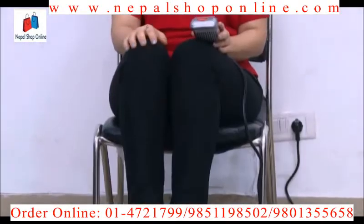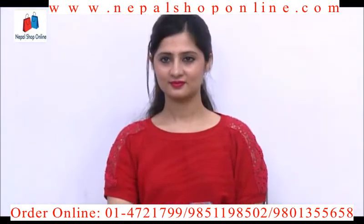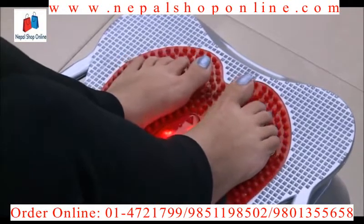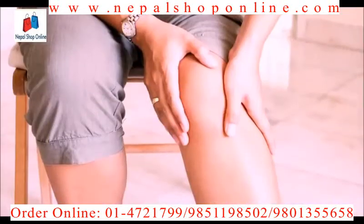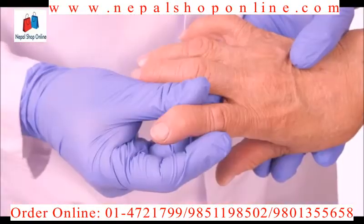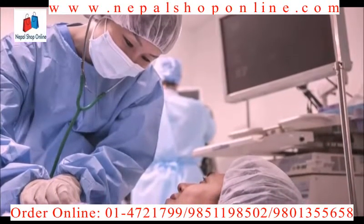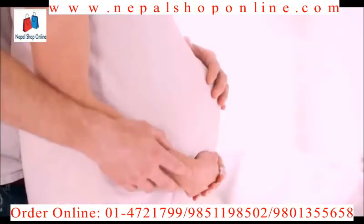Today we are going to demonstrate the working of the circulation massager, which can help you overcome fatigue and muscular pain, and also help in weight loss. We suggest that this machine should not be used by people with frail bones or acute arthritis. Also, people who have had a surgery in the past six months and pregnant women should avoid using it.